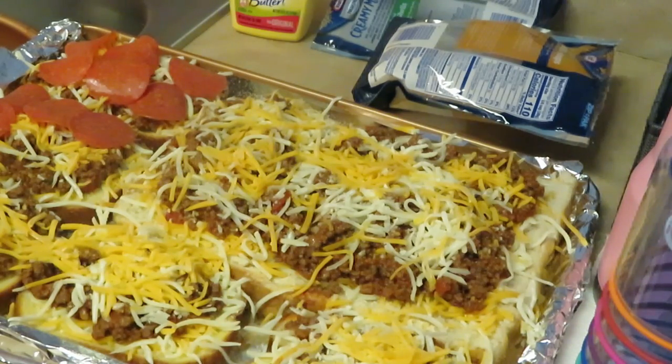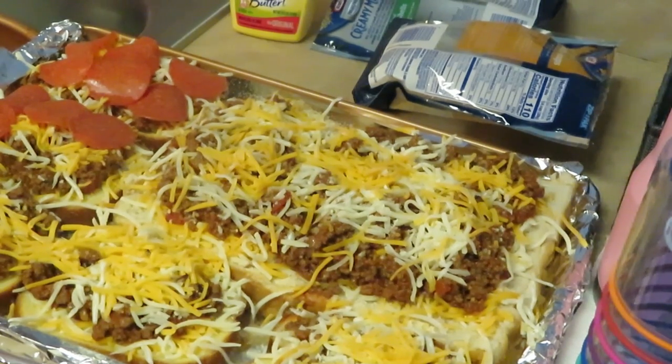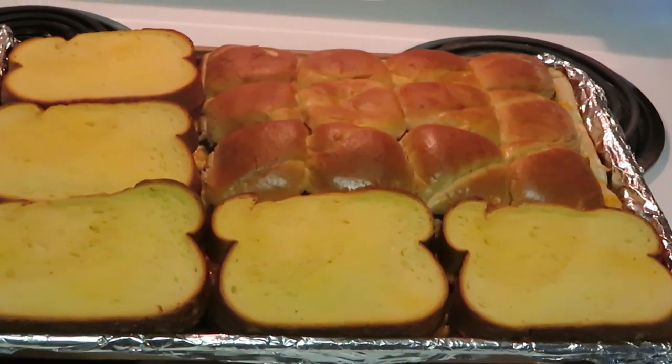Let me go ahead and finish covering everything with the pepperonis, then I'll put my bread on top and put it in the oven at 350 degrees for about 15 to 20 minutes. I'll be back, guys!